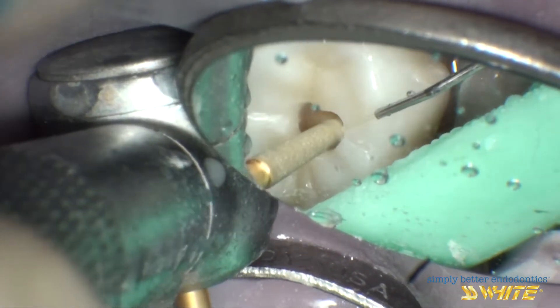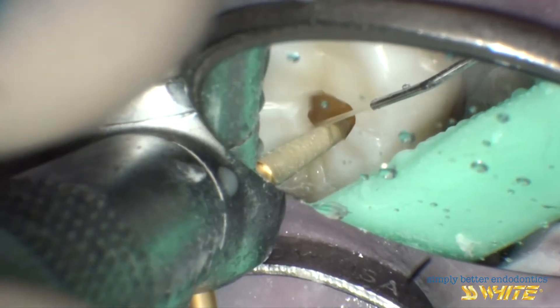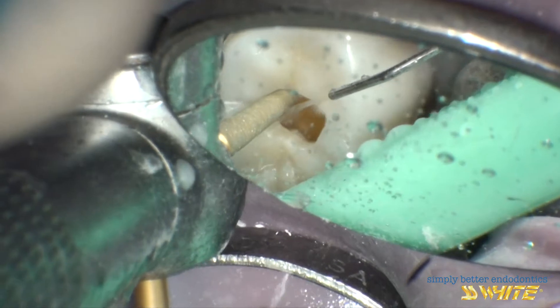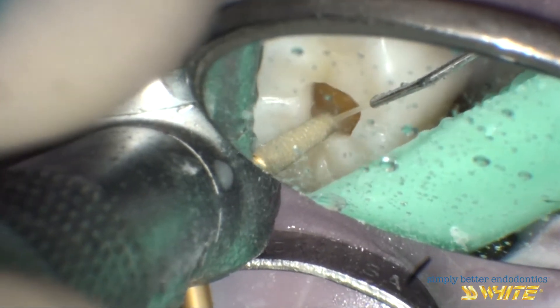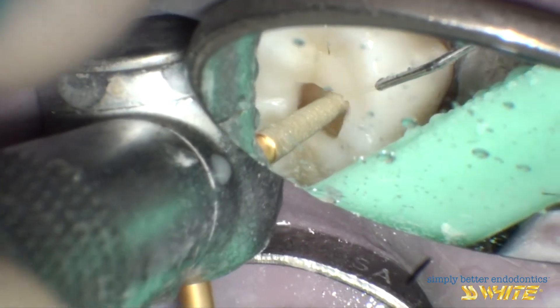This access prep will be a stepped access, which means that the opening in the crown material will be wider than the opening into the dentin and pulp chamber. Since widening the opening in the crown does not structurally compromise the crown, it can be opened wider to allow for better access and visibility.